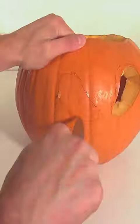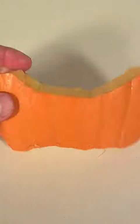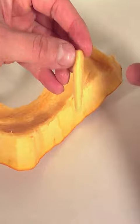Draw on your design, hollow it out, and carve out the face. I've cut out a nice big hole for the mouth. Take the off-cut we removed, and using a sharp knife, cut out some fangs.